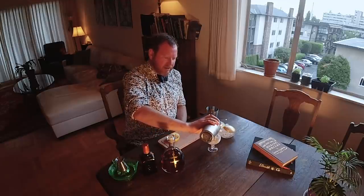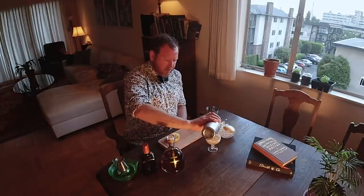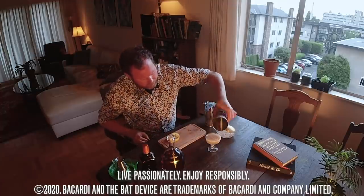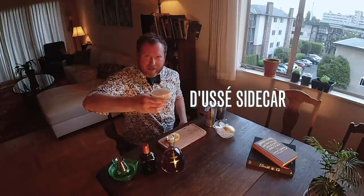Strain into your cocktail glass. Look at that beautiful color. And there we have the Doucet Sidecar. Enjoy. Cheers.